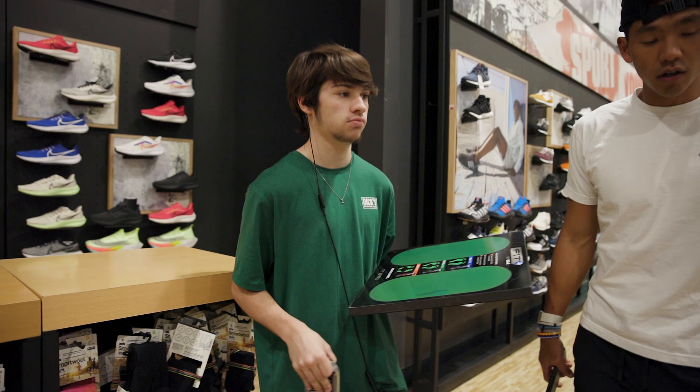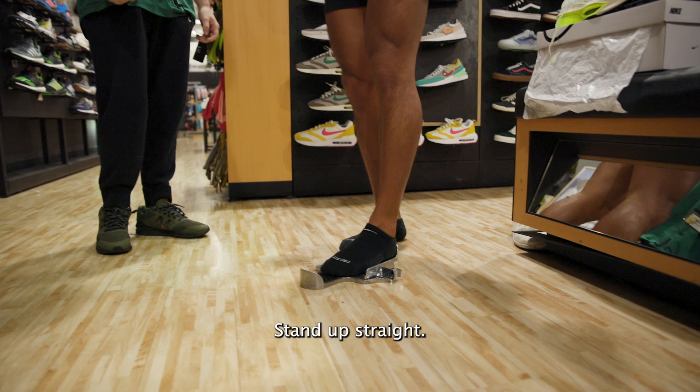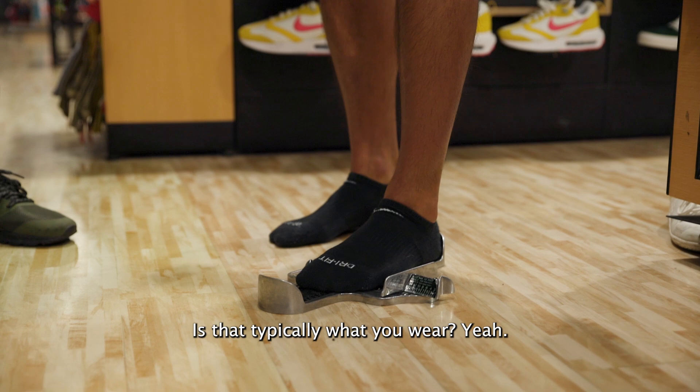Basically with this, I'm just going to start off easy with getting your size down on each foot, because some people's sizes are different on each foot. So I'm just going to take your left foot real quick — stand up straight. It looks like you're about 11, maybe 11 and a half. Is that typically what you wear? Yeah. All right, so that should be good. You can try your other foot too, just to make sure.